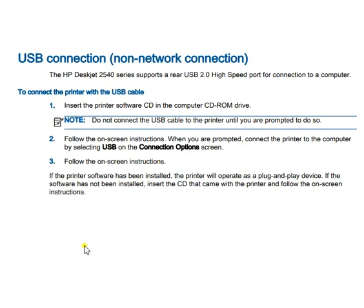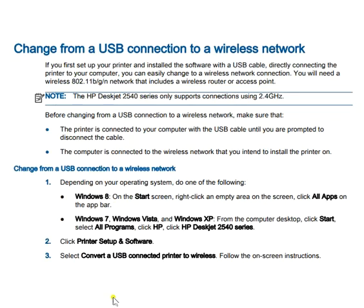The USB connection is a non-network connection. The HP DeskJet 2540 series supports a rear USB 2.0 high-speed port for connecting to a computer. To connect via USB cable, insert the printer software CD into your computer's drive. Important note: do not connect the USB cable to the printer until you are prompted to do so. Then follow the on-screen instructions for the complete setup.